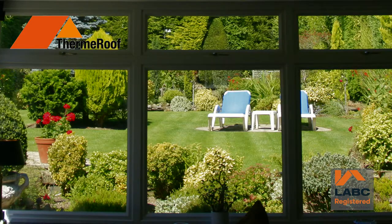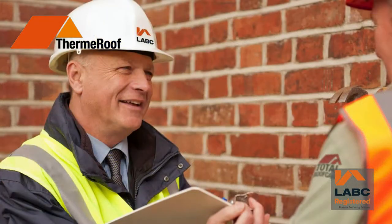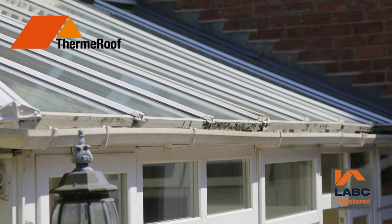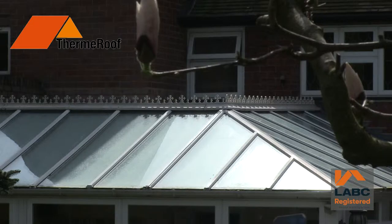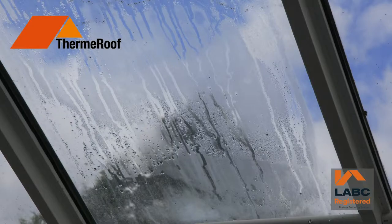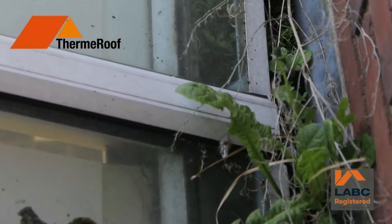Better still, your new roof will be fully compliant with local authority building control regulations and fully guaranteed for 10 years. Remember how proud you were when your conservatory was brand new? Now the investment you've already made can be transformed with leaking guttering, damp condensation and weathered plastic all gone forever.